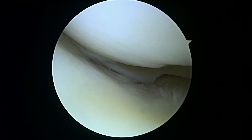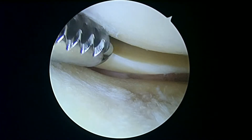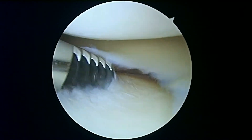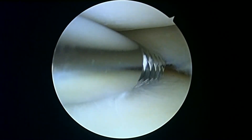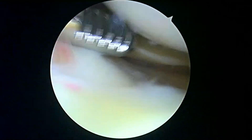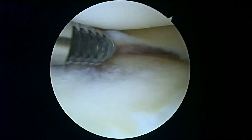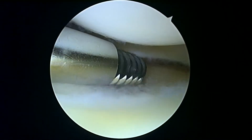This is the lateral compartment. Here's the posterior horn of the meniscus. This is the lateral plateau — again, a little bit soft. But the femoral condyle up above looks like it's in better shape than the one on the medial side. I think we're done on the lateral side. We'll keep looking — if there's anything else we find, we'll show you. But I think that's pretty much it there.